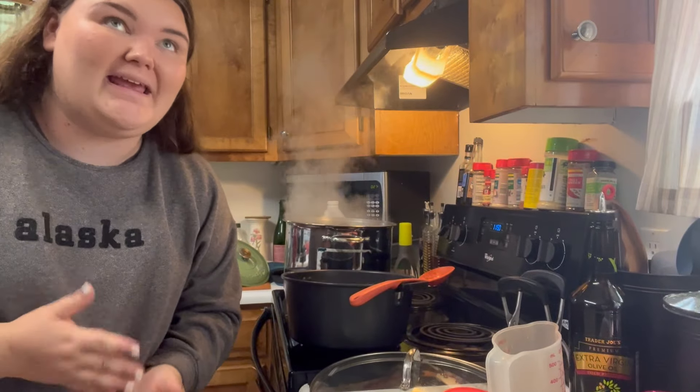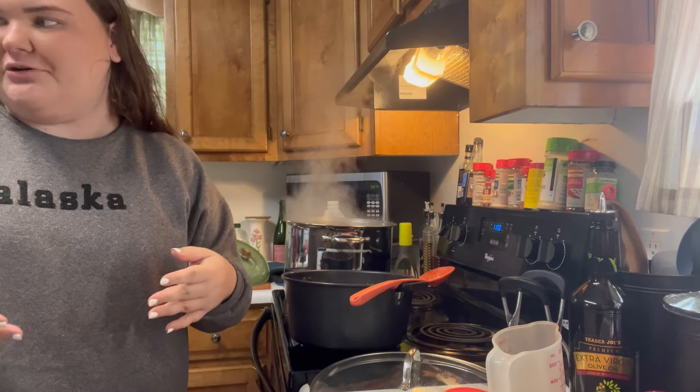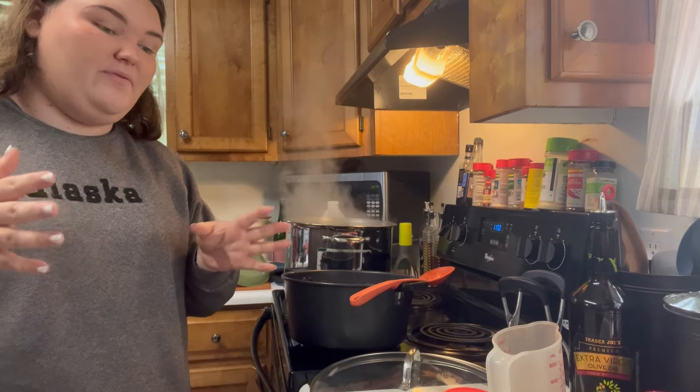I cannot find my canning funnel anywhere. I don't know where it could have gone, but I can't find it. So I'm just going to have to be very, very careful when I pour.